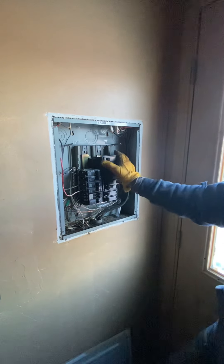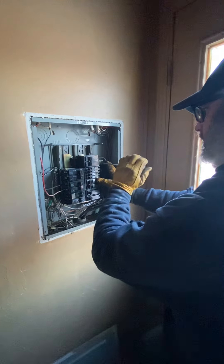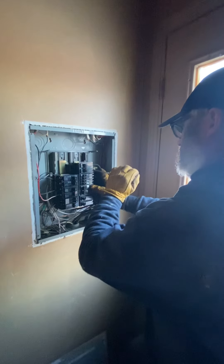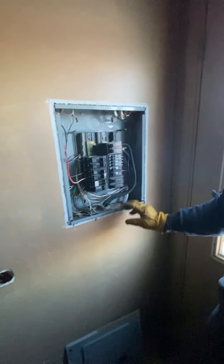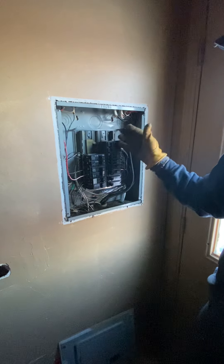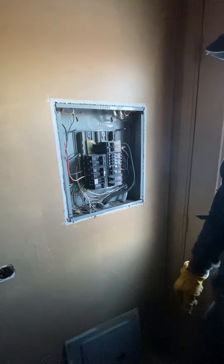After getting that in, we tighten our wires. Make sure they're tight — there's no loose connection. Now the breaker can properly trip as it should. So if the breaker is on and there's a fault or a reason for tripping, the breaker can shut off and kill both 120 volts feeding the house. That's it.